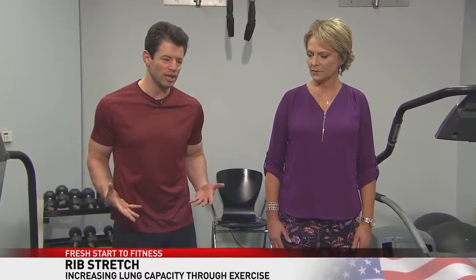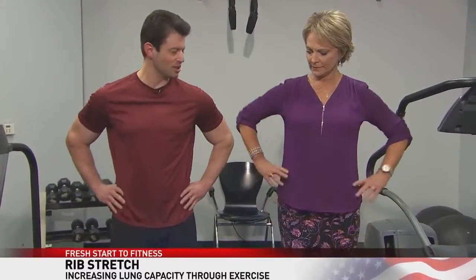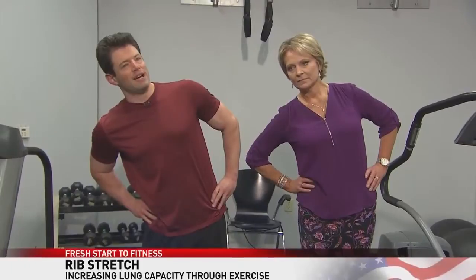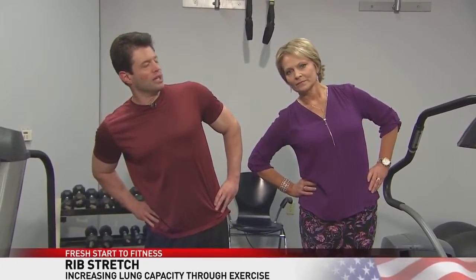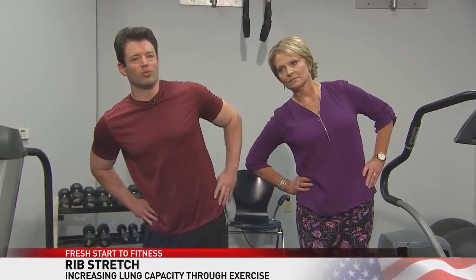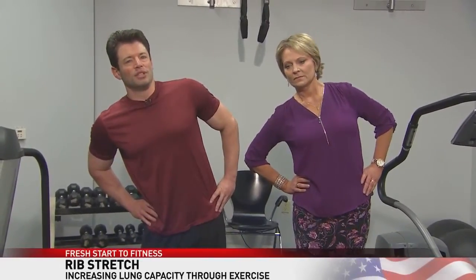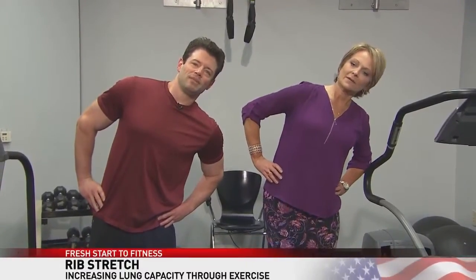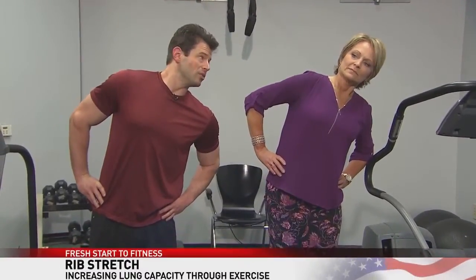Once we're done with that, we're going to put our hands on our hips, lean to the right side, and breathe — just breathing normally in through the nose and out through the mouth. We're going to feel that stretch up through the ribs. Hold this for 10 seconds, and then switch to the other side. Hold that for 10 seconds, breathing normally once again.